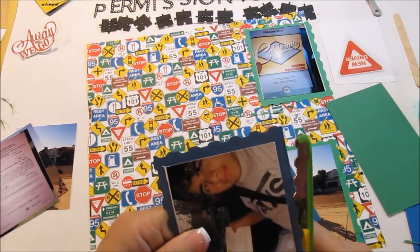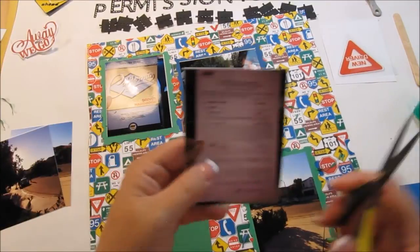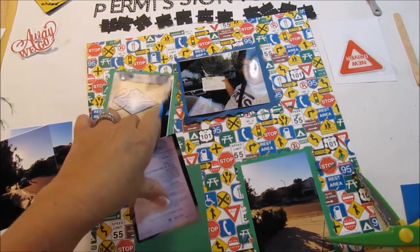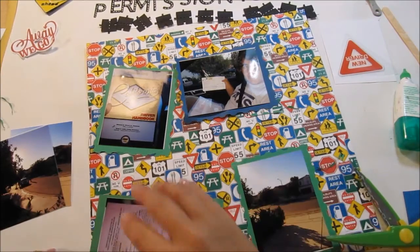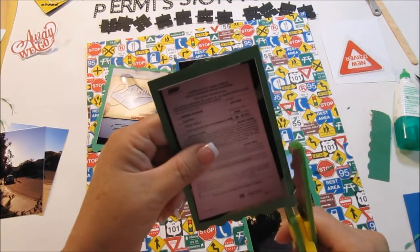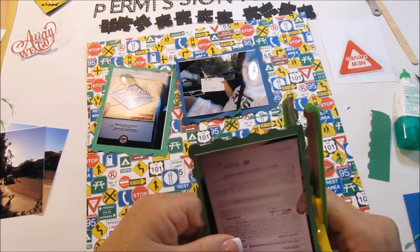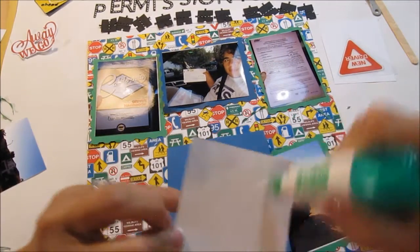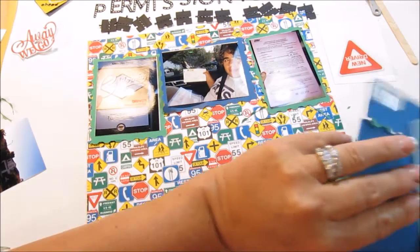I only have about three more photos to mat. The first photo is of the handbook my son studied from — I know that's weird, but these are such good memories. I just kind of take pictures of everything. I have a desk camera and if I think about it I'll do a video showing the setup — it's pretty cool. My husband got it on one of his adventures to China and brought it home for me.